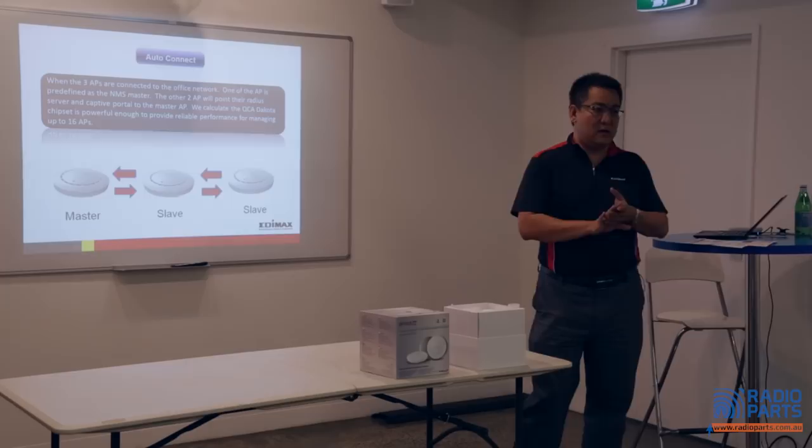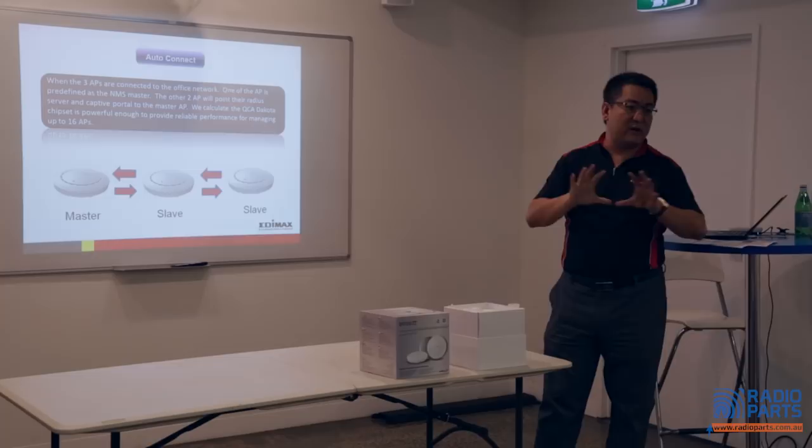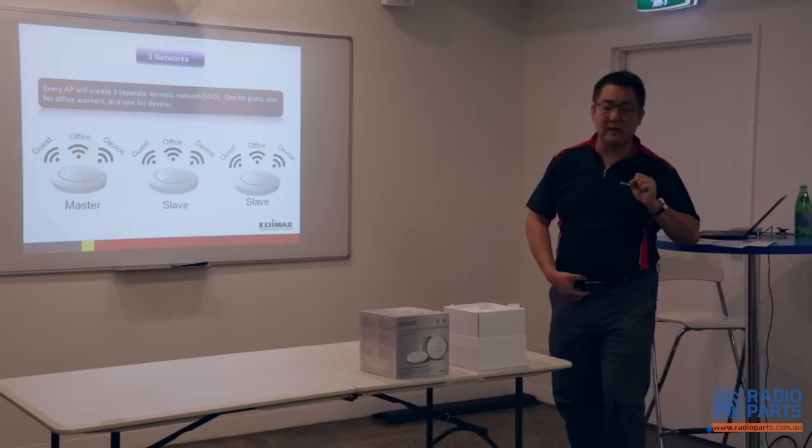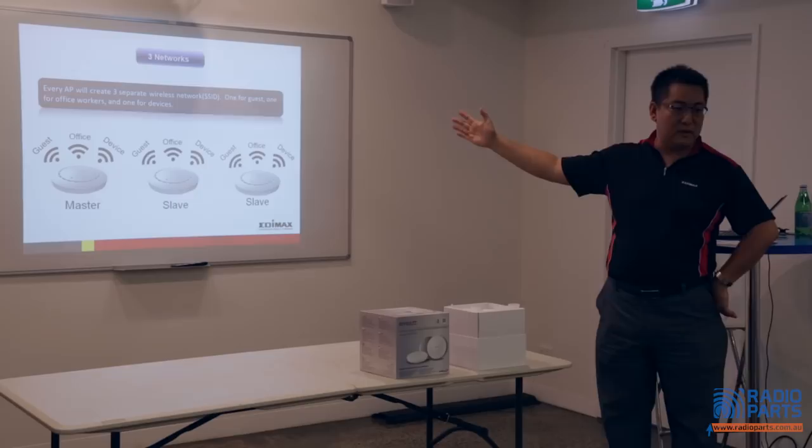This one is pre-configured — auto-connected already. There's one master and two slaves. The master is also an AP, so you don't need to worry about losing one AP because of the structure. All those APs broadcast three SSIDs. One is a guest network, the middle one is an office network, and the third is a device network.